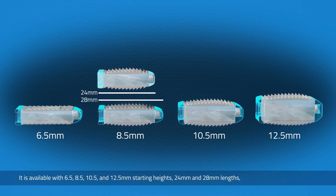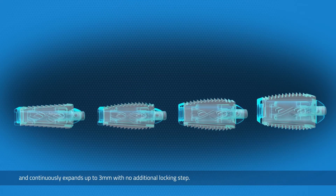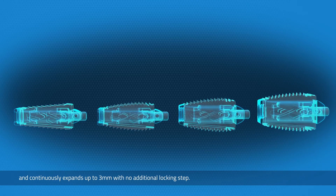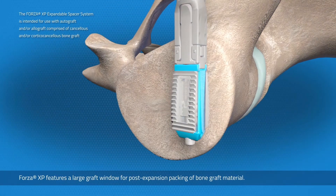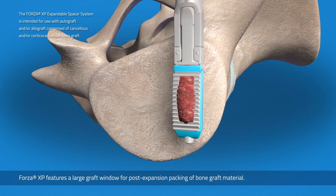It is also available in 12.5 mm starting heights, 24 and 28 mm lengths, and continuously expands up to 3 mm with no additional locking step. Forza XP features a large graft window for post-expansion packing of bone graft material.